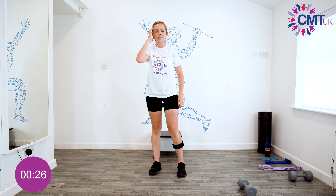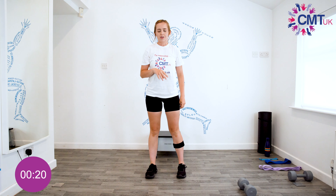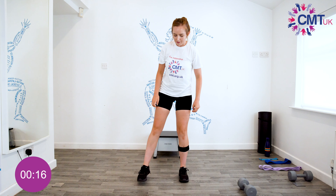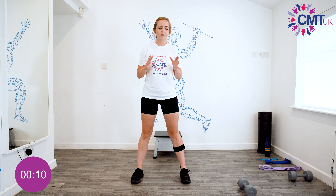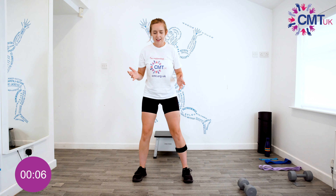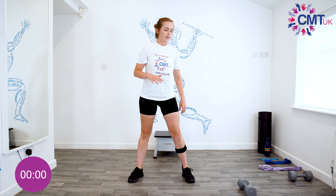With that squat exercise, I do find — and in people with CMT that I've met — that squatting can be a tricky one, particularly if you've got quite stiff ankles. You might find it's not necessarily possible to keep your feet pointing straight ahead. People often say you must do, but it's not essential as long as you're doing it safely. The main thing is that your knees aren't caving in, so as long as your knees are in line with your toes, that's fine.